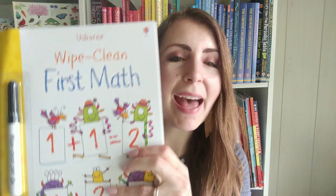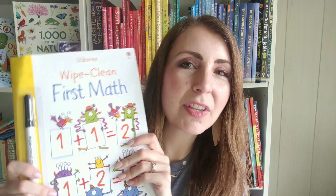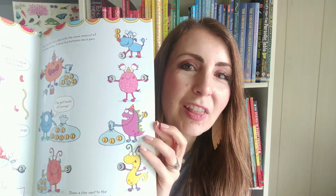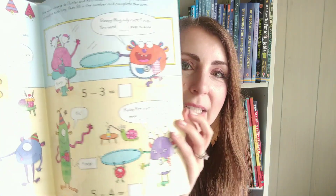First up, our wipe clean books. This is our Wipe Clean First Math, which features some really cute little monsters to help your kids practice some very basic beginner math. All of our wipe clean books come with a dry erase marker, but of course you can use your own as well. We have Wipe Clean Money too, which is a really fun way of helping your kids practice learning what coins represent.